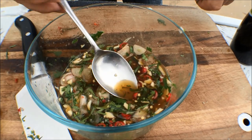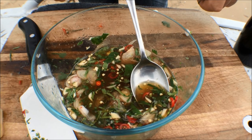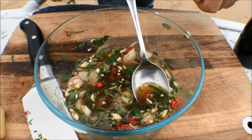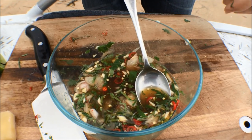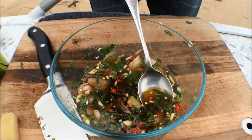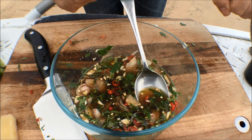Now I'm going to give that a good stir and let it permeate for a little while. Just going to give it a taste. Wow, it's got some really nice heat there. Maybe a touch more salt, I'm thinking. So I'm just going to give it another splash of fish sauce. That's good. Now we're going to move on to the fish and I'm going to fry that up while the sauce just marinates.